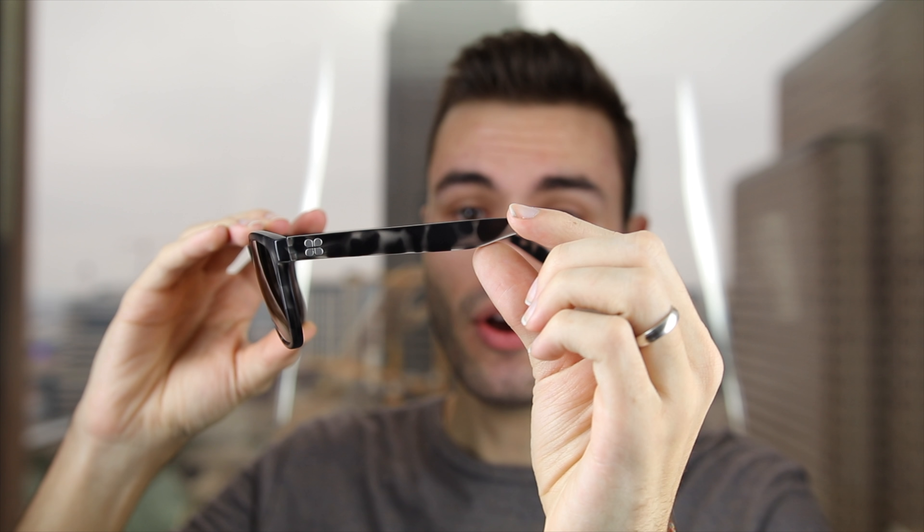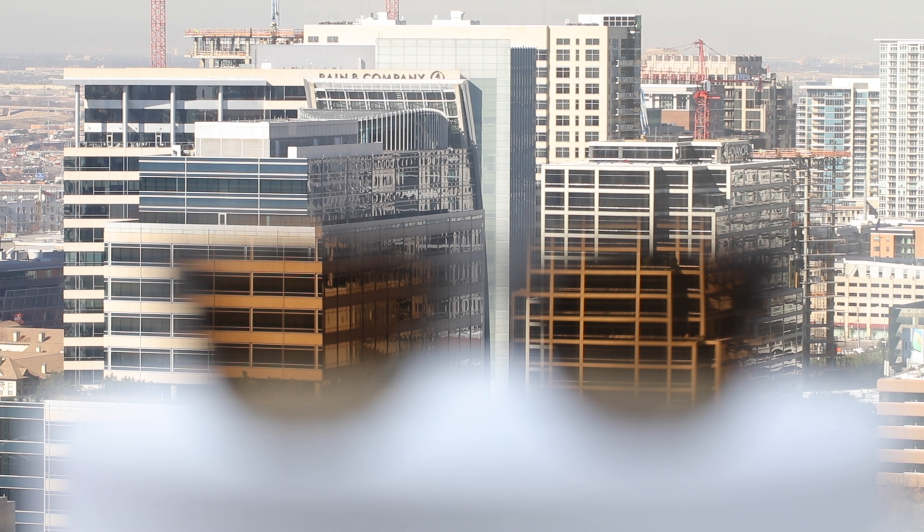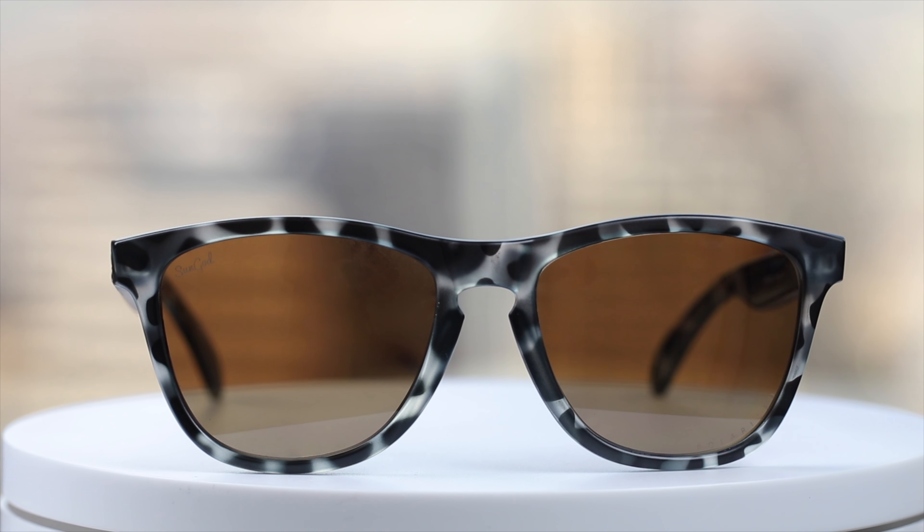These sunglasses have matte black tortoise frames which I think look absolutely amazing. As far as lenses go, I chose the brown polarized 4K lenses, which are absolutely amazing.